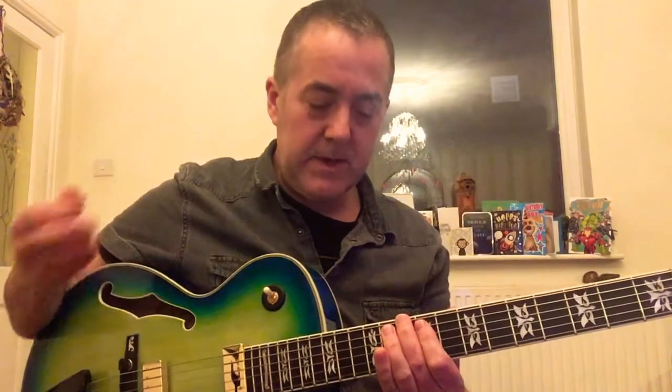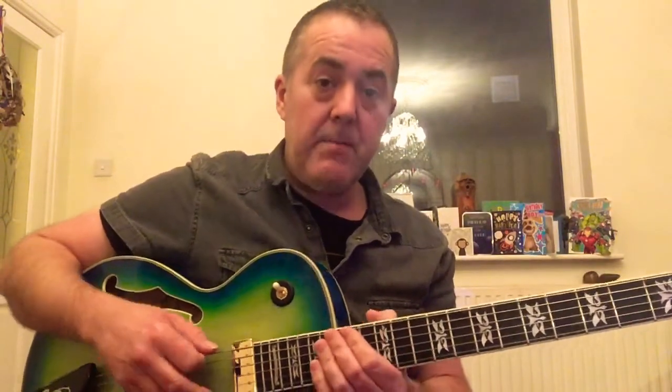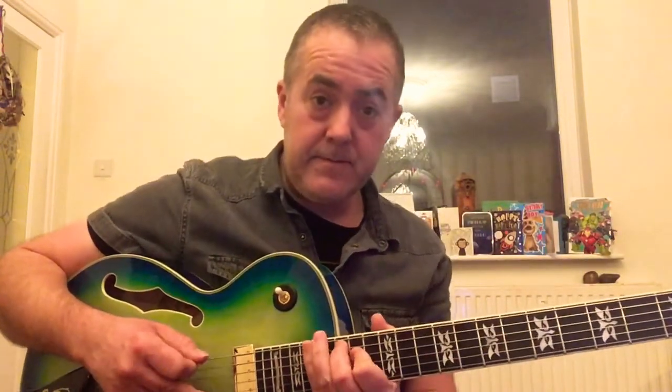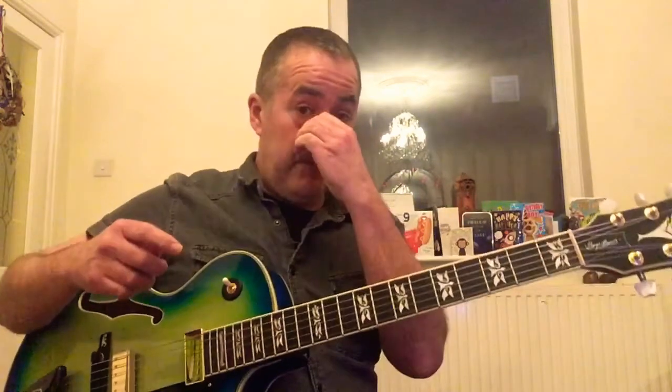It's got a different quality to it. Minor 7 on the E minor, and now the minor 7 flat 5 on the F sharp, and then we're back to G major 7. So the same way we were moving through the scale with the other arpeggios, we're going to do that now for a bit of practice using these four-note major and minor 7 arpeggios.